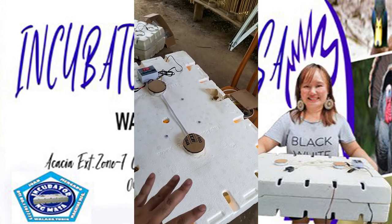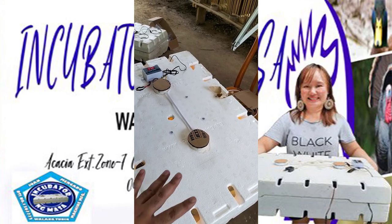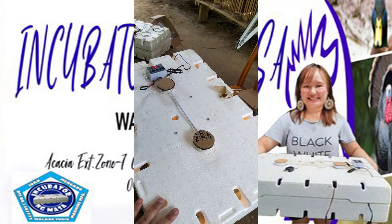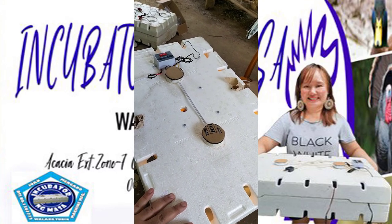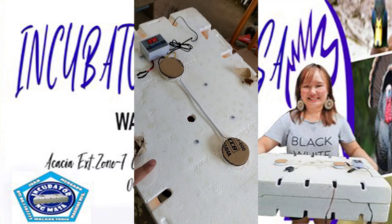This is also an indoor type egg incubator and should be placed at room temperature. So that's it. Just take note: